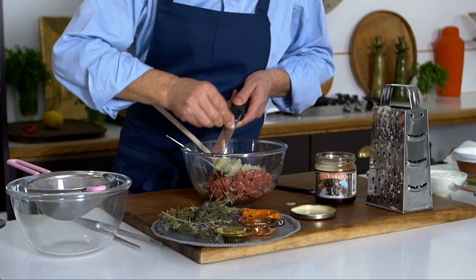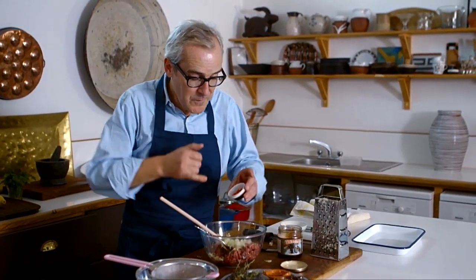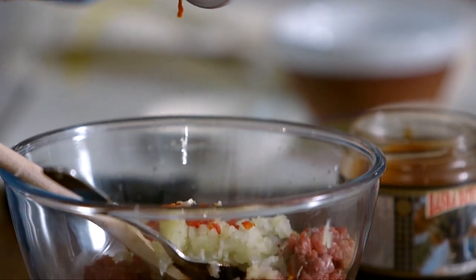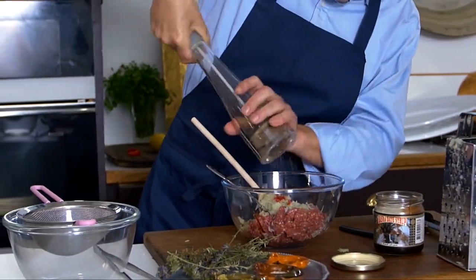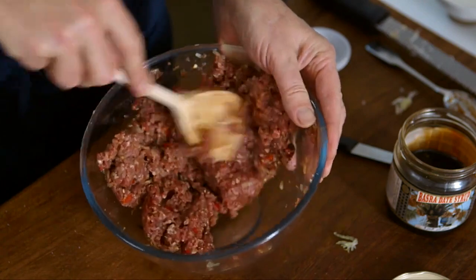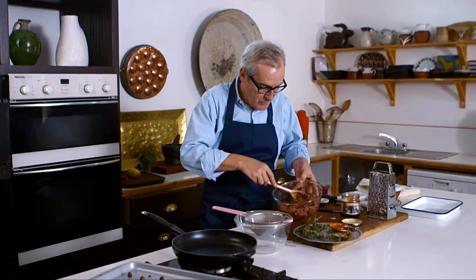Grating some garlic using the microplane gives a lovely flavoursome purée. A little chilli, as you'd perhaps expect from that part of the world — I've left the seeds in because I've got a very mild chilli here. A little pinch of salt and some black pepper. That's everything in there, so let's mix it with a wooden spoon — you can get your hands in if you want to. I don't want to beat it too much because I don't want to compact the meat. That looks nicely mixed, not too compact, fairly loose looking.